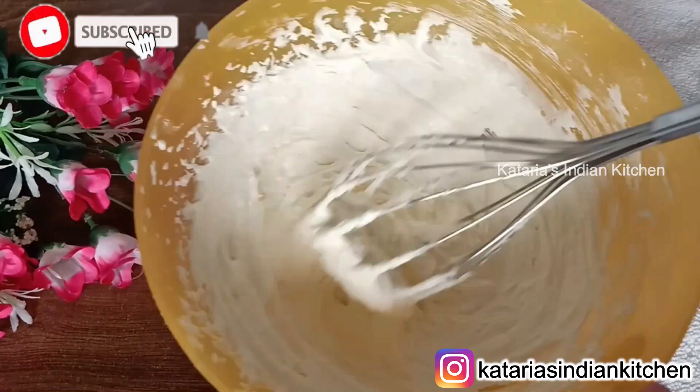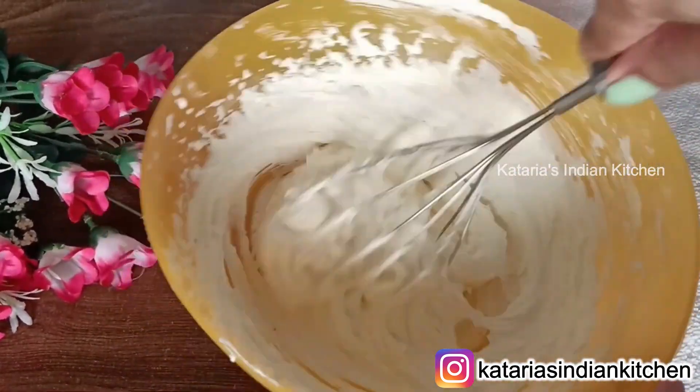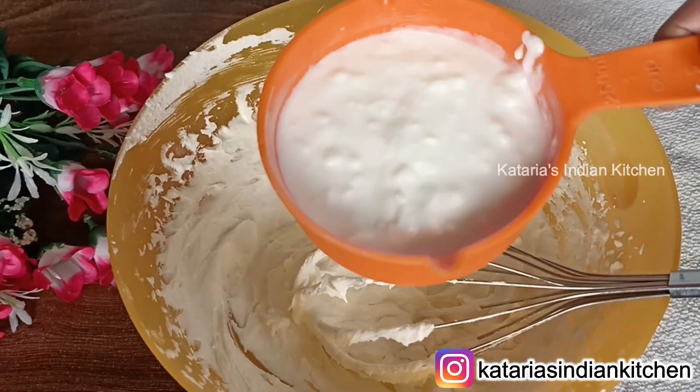You can use an electric beater if you want. The mixture is soft and fluffy. You can see that the butter and sugar mixture is very creamy and fluffy.